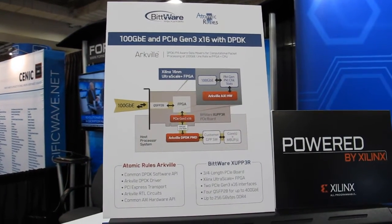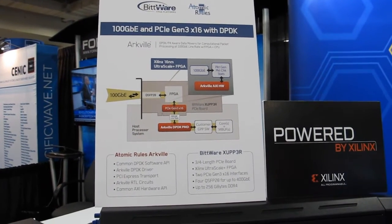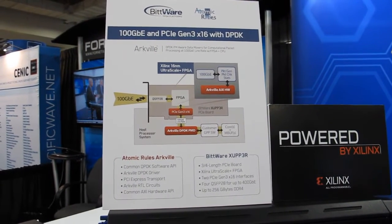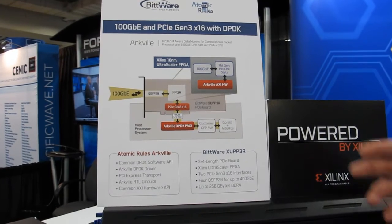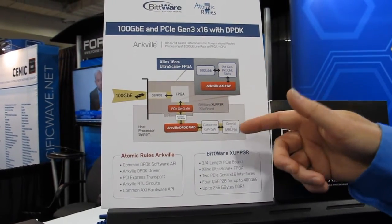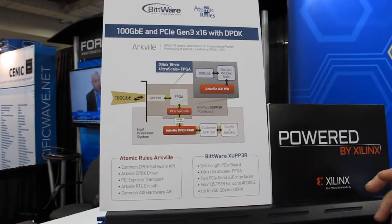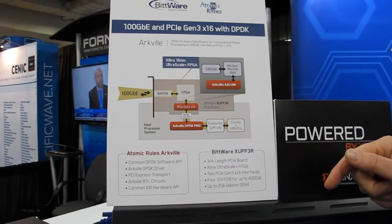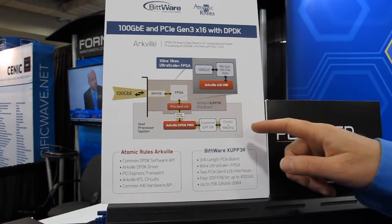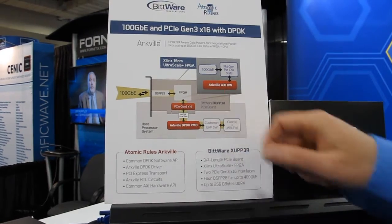The traffic goes through the hard MAC into the guts of the FPGA, where we have our DPDK gateware as well as a driver level. With DPDK, we have MBUFs allocated on the host side where we're directly DMA-ing the data into these MBUFs — which is the DPDK way of getting packets in for the multicore processor. We're also at the same time transmitting packets from the x86 out through the ArcVille driver across PCIe and into the FPGA.